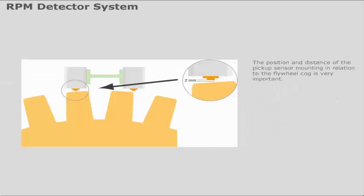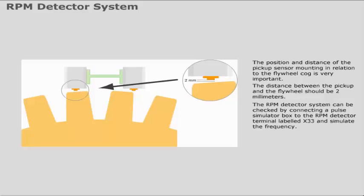The position and distance of the pickup sensor mounting in relation to the flywheel cog is very important. The distance between the pickup and the flywheel should be 2mm. The RPM detector system can be checked by connecting a pulse simulator box to the RPM detector terminal labelled X33 and simulating the frequency. Check that the simulated RPM is obtained.